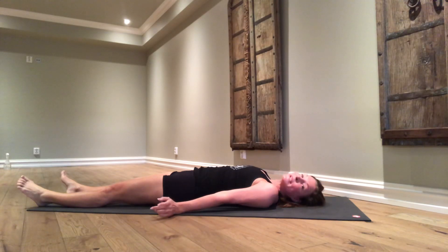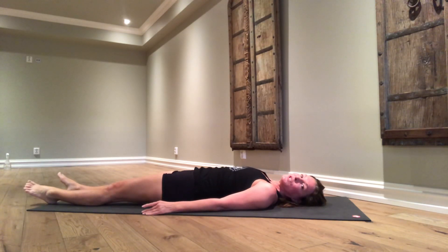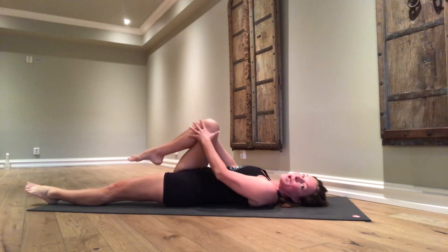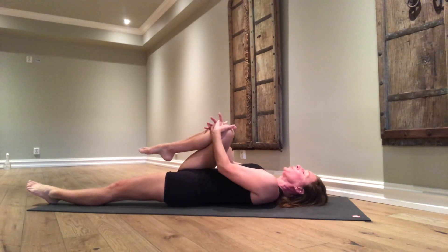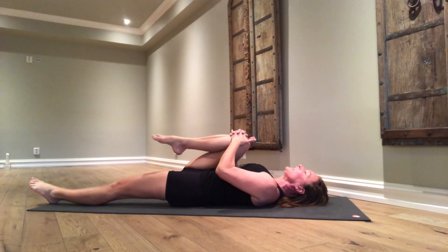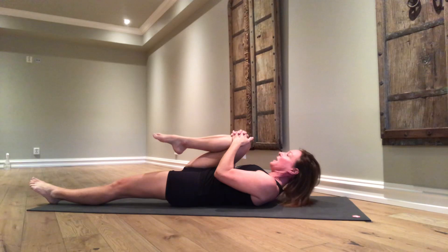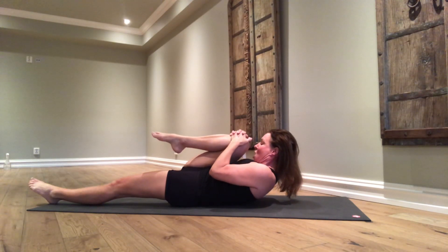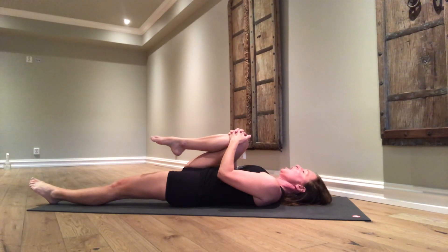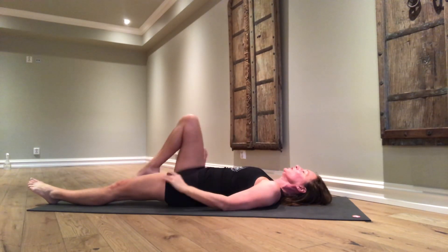Wind-releasing pose is the first yoga pose we're going to do today. On an inhalation, right knee comes up. Grab the knee with both hands and pull the knee to the center of the heart. On an exhalation, if possible, lift your head up — forehead to knee. On an exhalation, head back on the floor. On an inhalation, release your leg.